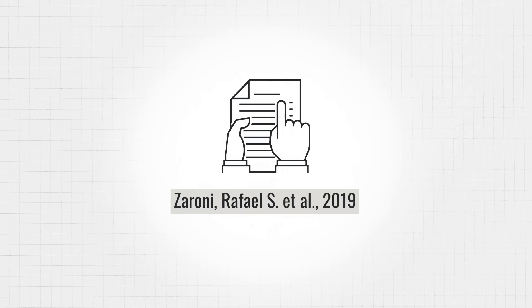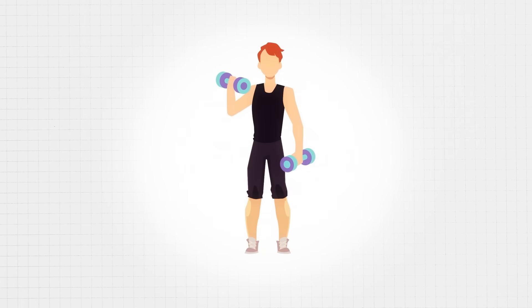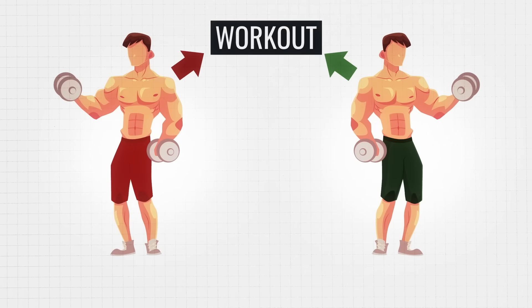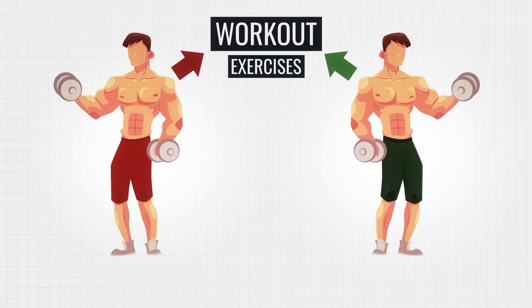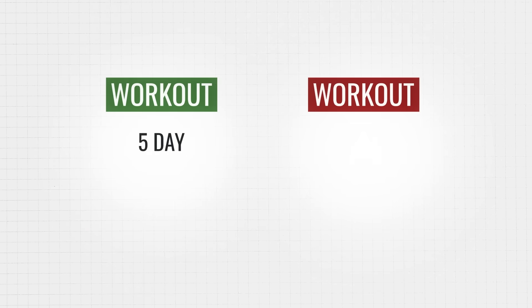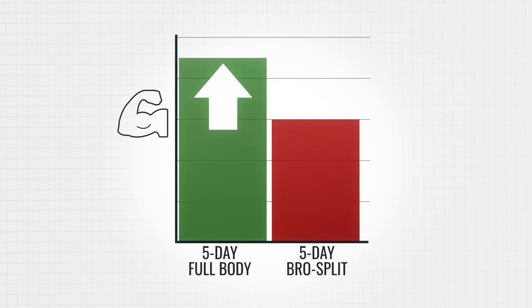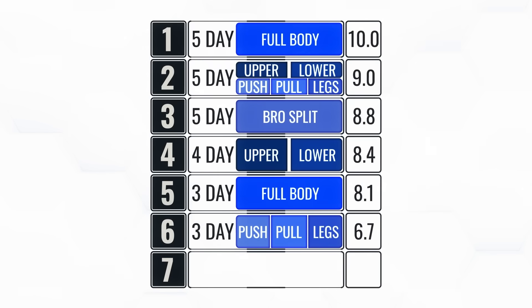The real question is: does this really lead to more growth? A study published in 2019 put this split to the test using well-trained lifters split into two groups, following nearly identical routines with the same exercises, sets, and reps. The only difference was one group used a five-day full-body split and the other used a five-day bro split. After eight weeks, almost every muscle measured grew more with the full-body split compared to the bro split. Its hypertrophy score comes in at an all-time high of 10.0, taking the top spot by a long shot.